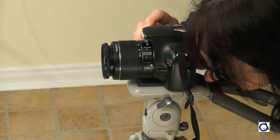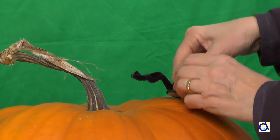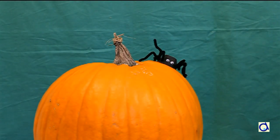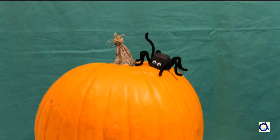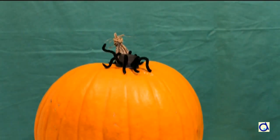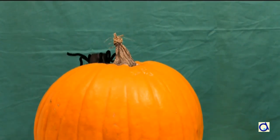This kind of animation is called stop motion. Here is the animation of the spider in front of the green screen. You will see that the lighting was not always constant. I eliminated about 50 pictures either because there was not enough movement of the spider or because the lighting was not uniform when the flash of the camera went off.